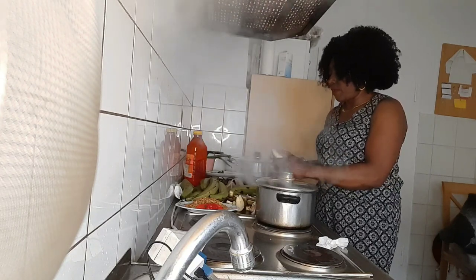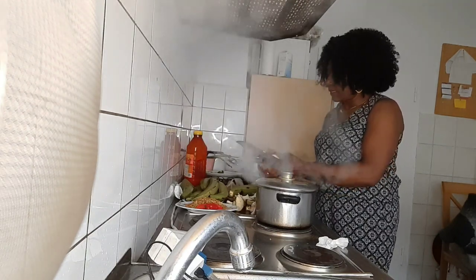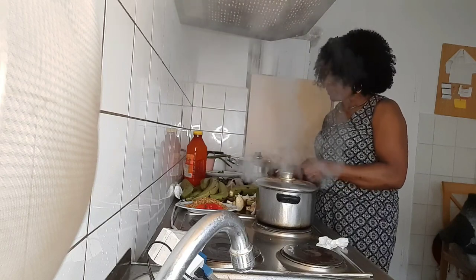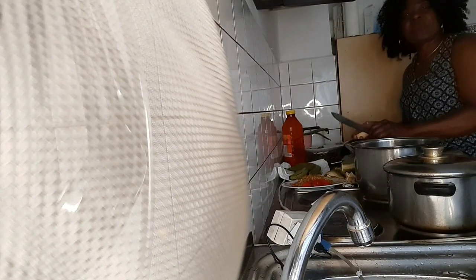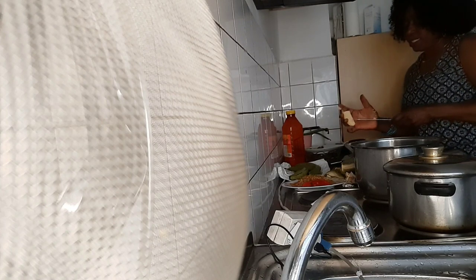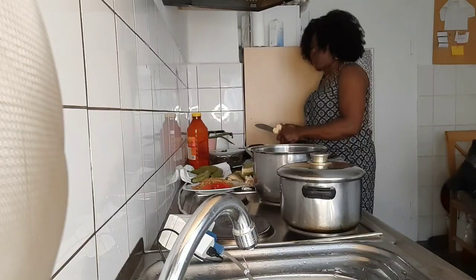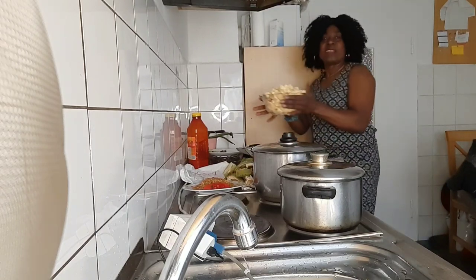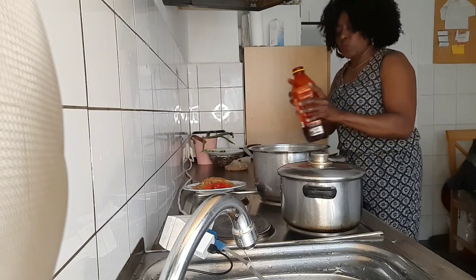Please share, like, subscribe, and write wherever you're watching me from — I'll be happy to know. I'll put the water on the fire now. If you know another method of preparing porridge plantains, write it in the comment section so I can also learn. We learn every day! So this is the last plantain — this is our plantains all cut. I'll pour them in immediately.